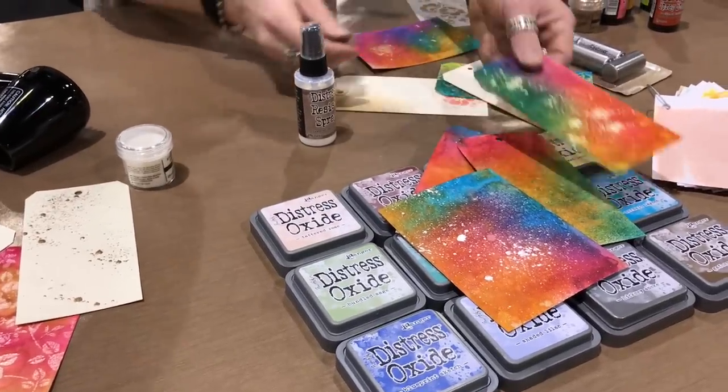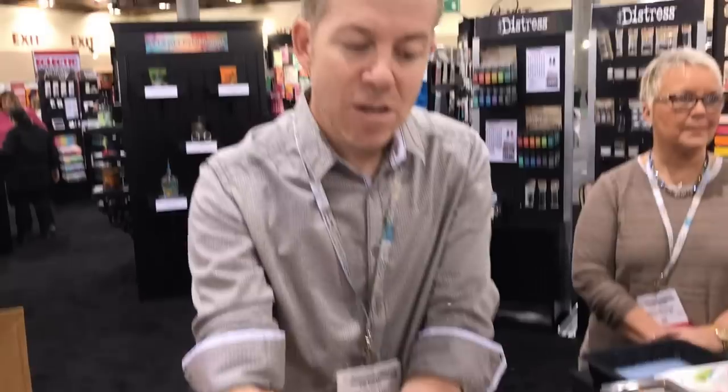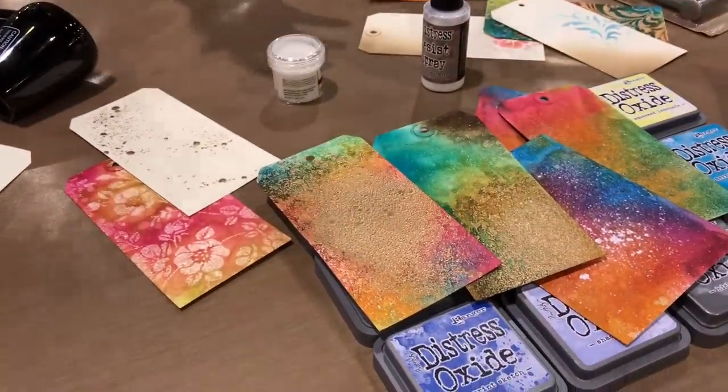It goes on white with the consistency of milk but dries clear. Because it goes on with texture — almost like a little orange peel effect — it's not gritty at all, but you can definitely feel some bumps. It stays wet on the surface long enough that we can also emboss with it, which has been really popular. In our mixed-media world, embossing powders are everything.